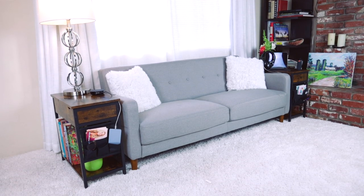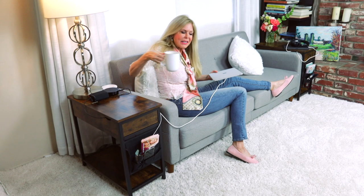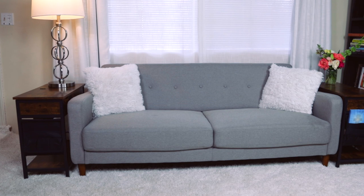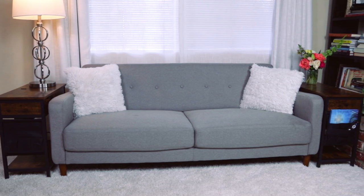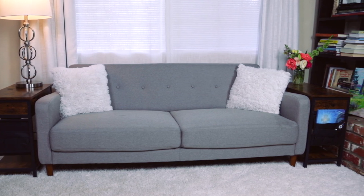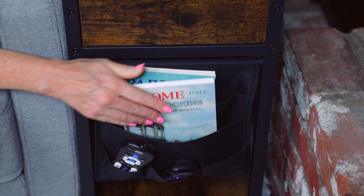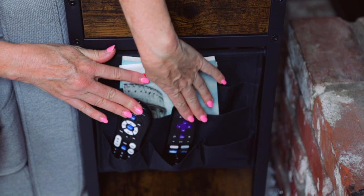I use my computer so much I need it plugged in wherever I'm relaxing. And this couch is looking pretty good right now for me, my tea, and the work I need to do on my YouTube channel. The table is designed so you can go narrow, so each side of my couch has a side table on it.